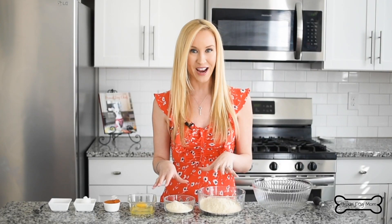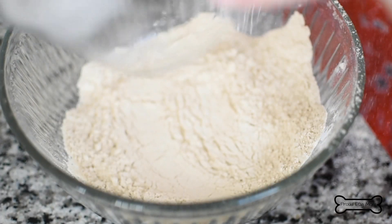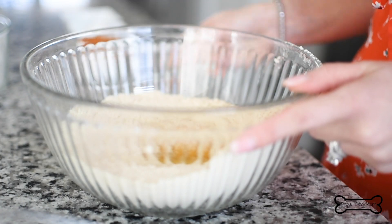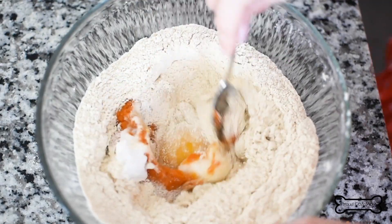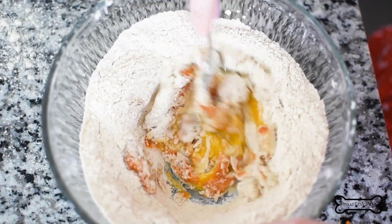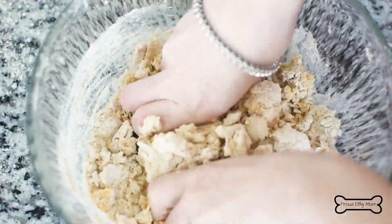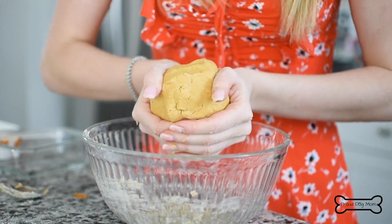Add all of your dry ingredients into a large mixing bowl. Grab your whisk and combine that all together. Next, add the wet ingredients. Mix it all together with a spoon first — it's going to feel super crumbly at first. Just get in there with your hands and knead until you have a dough ball.